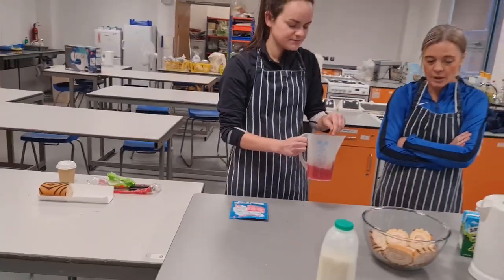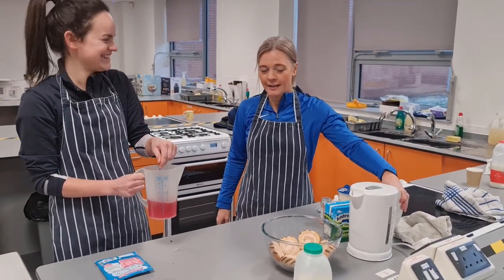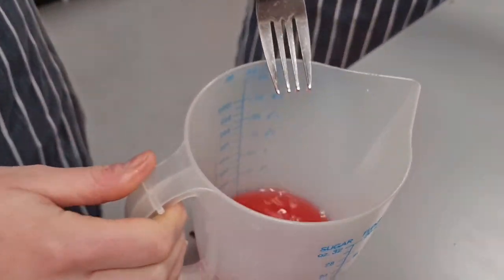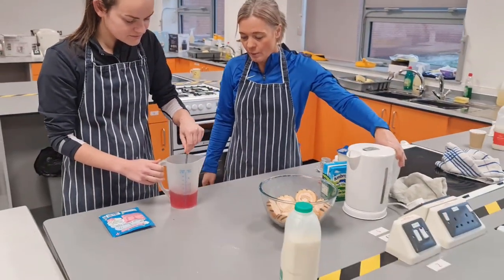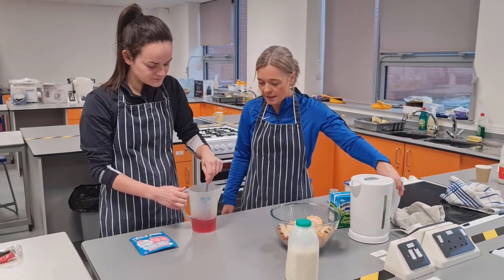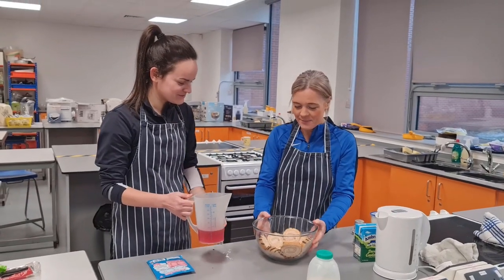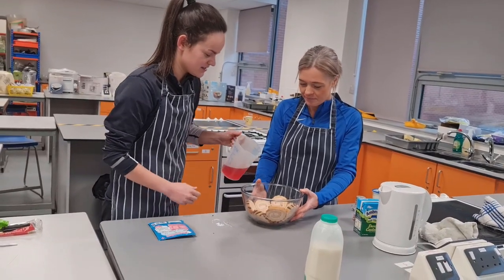So we boiled the kettle successfully the second time with enough water in it — because last time we boiled it, it didn't have enough water. So the second attempt we boiled it with the correct amount of water and we've added half a pint of boiling water to the jelly cubes that Miss Logie had broken up. We're now just stirring that until all the jelly has dissolved. Are you happy with the consistency? Yes. Teamwork at its finest.